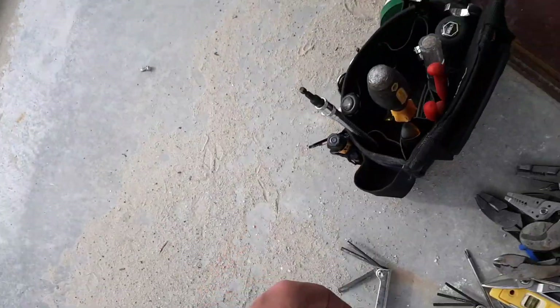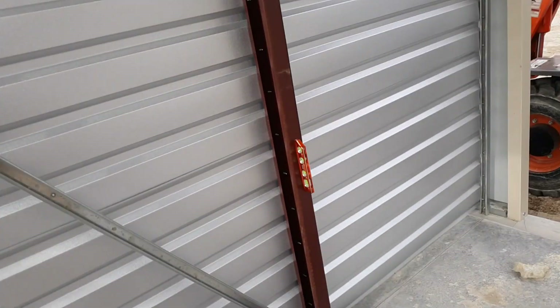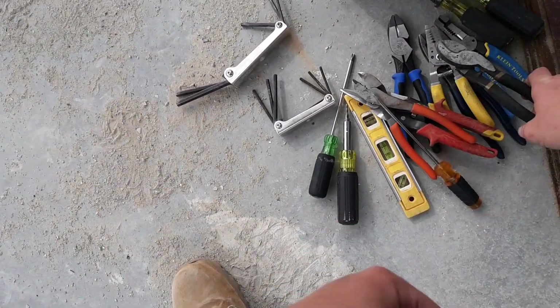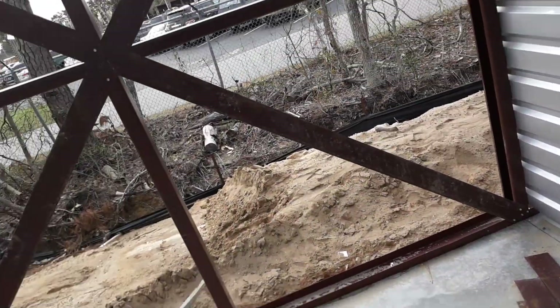Last but not least, a reamer. You're going to need a reamer for reaming out your pipe after you cut it. So there you have it — those are the basic tools that every apprentice is going to need at a minimum. There are other tools you'll pick up as you go, but those are the essentials.